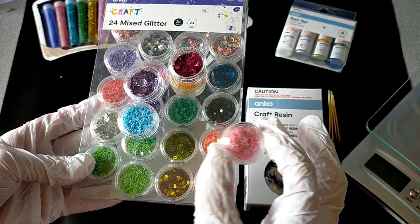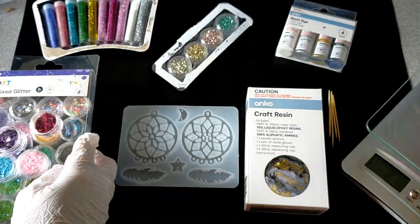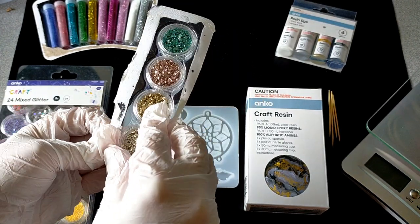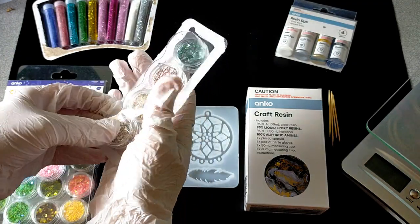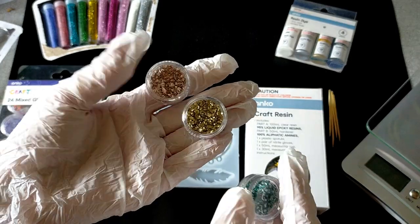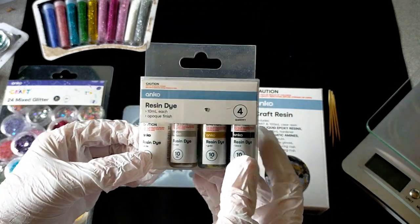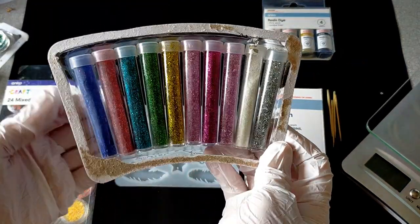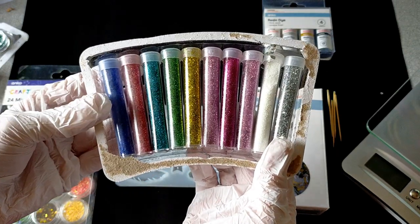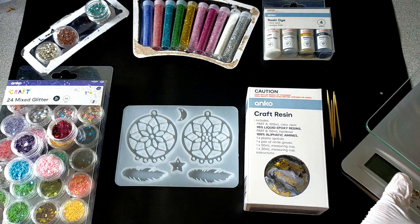The glitter containers have stars, hearts, and little moons — how cute! I have some beautiful crystal glitter chunks also from Kmart in little screw-top containers: copper, silver, and green — so pretty in resin. I also have some alcohol resin dyes from Kmart, and then some very fine powdered glitter vials I got from a discount store. I used a little bit of this in my UV resin video and just loved it. I have my mixers, my scale, and my lighter to pop any bubbles.